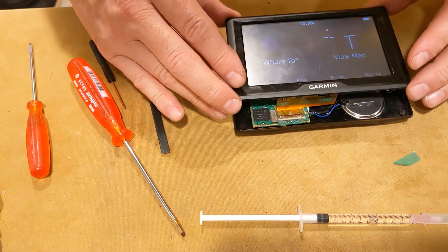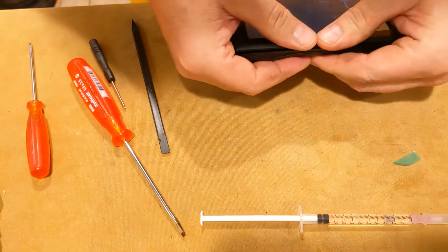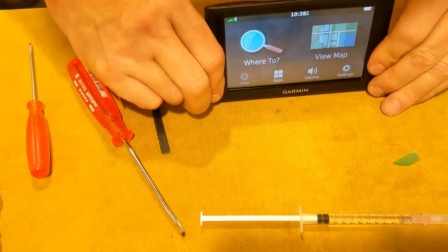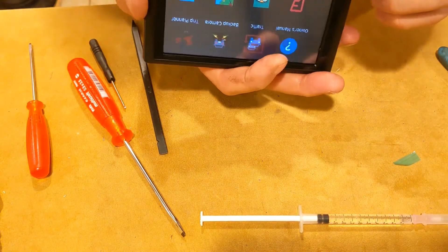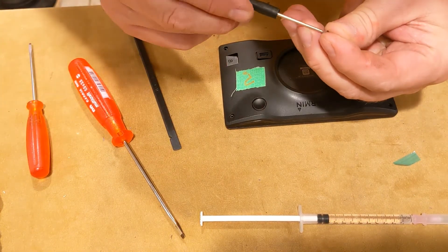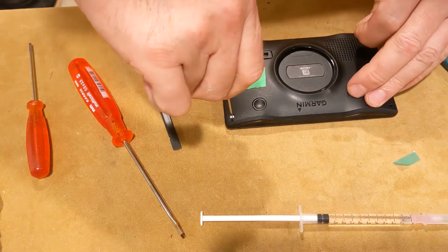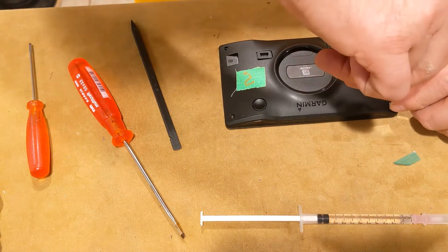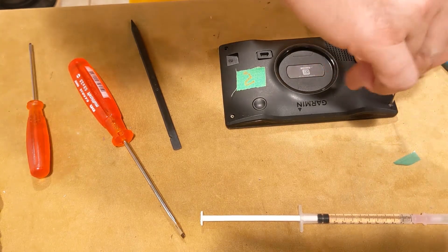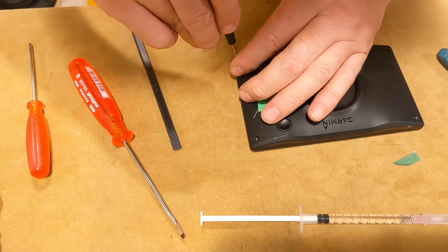I'm gonna give it a minute to harden up, and hopefully when I put it back together it's still gonna work. Still working — it's a miracle! It has these four little screws that kind of hold it in place.